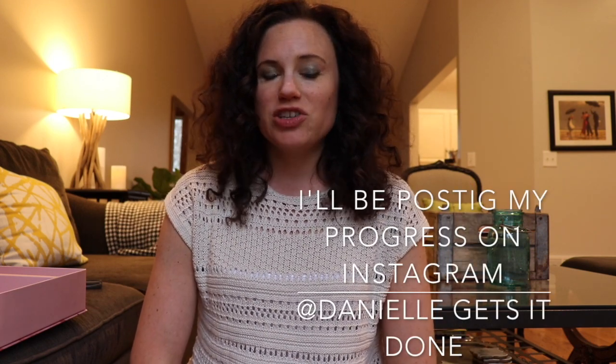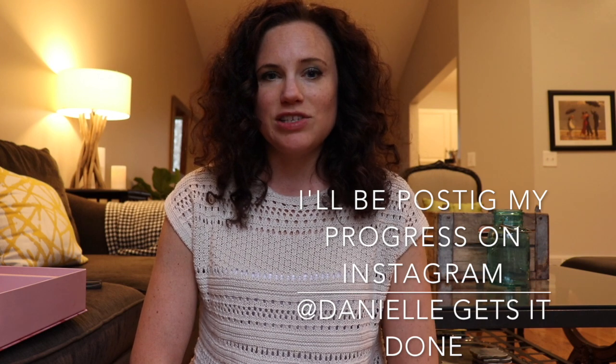Let me know if you guys are doing the Bikini Series, which starts on Monday, April 7th, and we can follow each other along — it's totally free, but there are different things you can buy into. I hope you enjoyed; if you did, please give this video a thumbs up and subscribe to my channel. And whatever your plans are, I hope you get them done. Bye, guys!